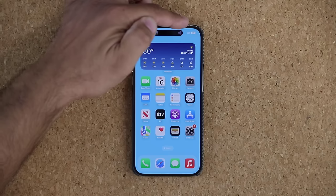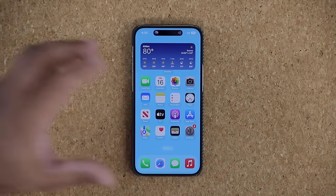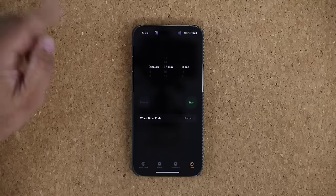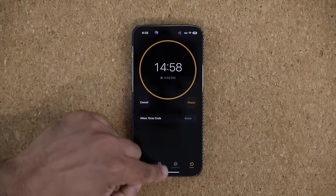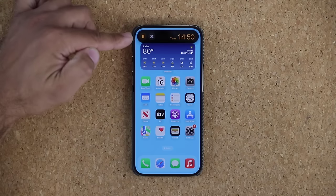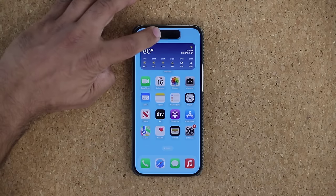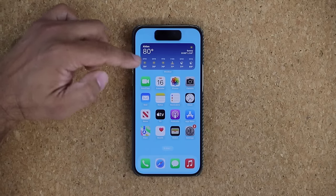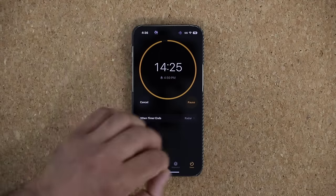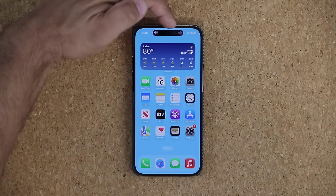Now, as you have music playing in the background, let's say you launch another app supported by the Dynamic Island — like the Clock app — and start a timer for 15 minutes. When you exit, you're going to see the Dynamic Island splits into two islands. Over here I have the timer, and I can press and hold to get a quick look and controls, then swipe it away. Or I can press and hold on the other side for the music player. If I cancel the timer, it disappears and we're back to just one app running.